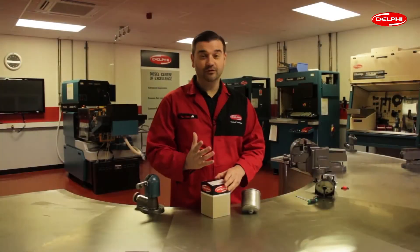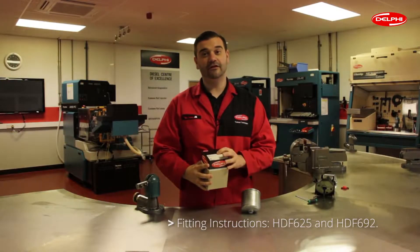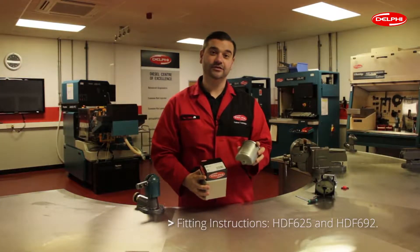Hi and welcome to the how-to video series. My name is Phil and I'm a service operations engineer here at Delphi. Today we're going to talk about two Delphi diesel fuel filters, HDF625 and HDF692.